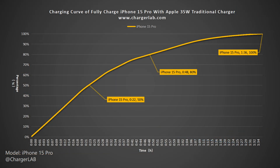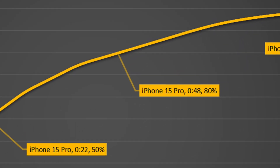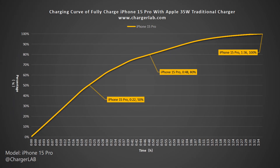We also present the data as a battery percentage curve. The charger can charge the iPhone 15 Pro to 50% in 22 minutes, 80% in 48 minutes, and 100% in 1 hour and 36 minutes. It's 12 minutes faster than the iPhone 15 Pro Max due to its smaller battery capacity.